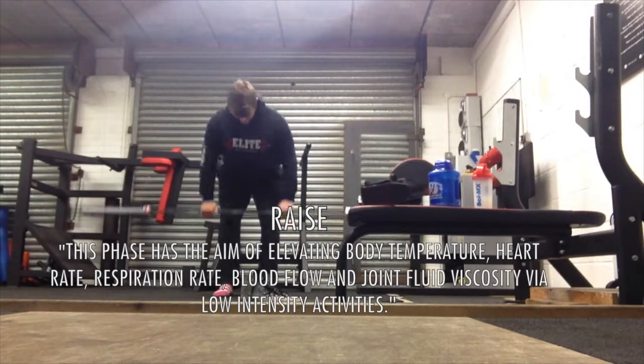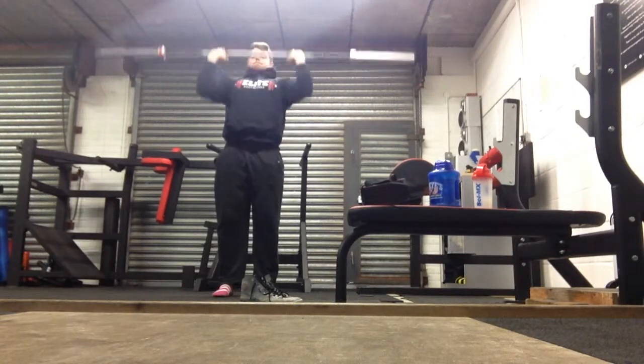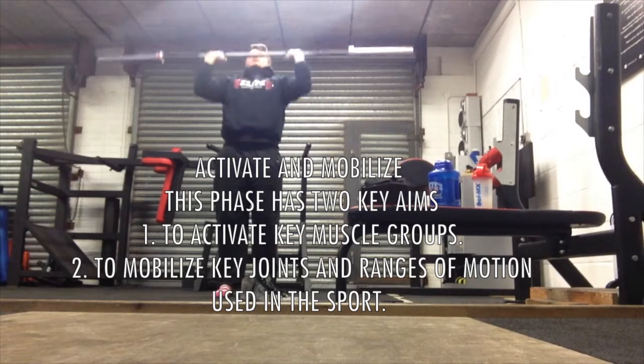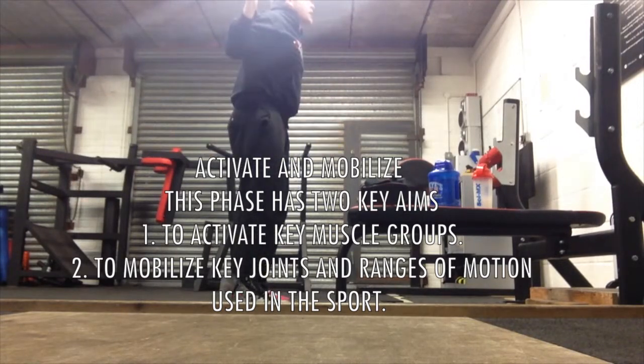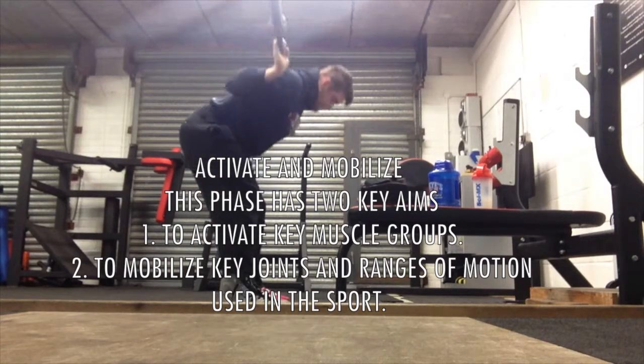I'm a low bar back squatter, so my lats are very important. I'm doing some bent-over rows here, and overhead pressing just to kind of mobilise my shoulders to basically get into that lower bar position. This is a really typical barbell complex that I'm going through. And good mornings as well to kind of loosen off my hamstrings and my glutes — just showing you a different angle on that here.